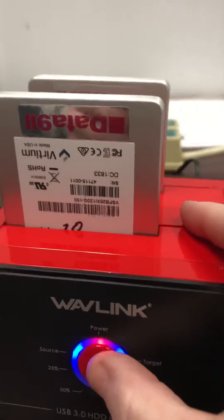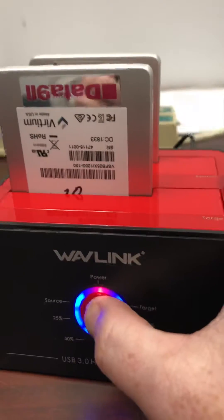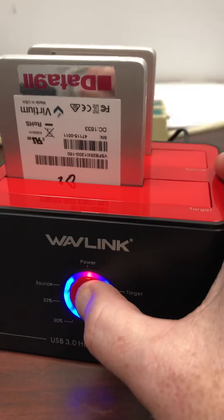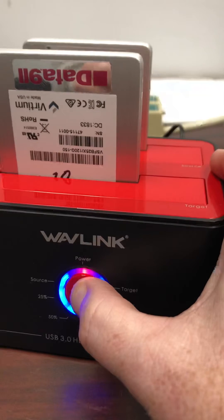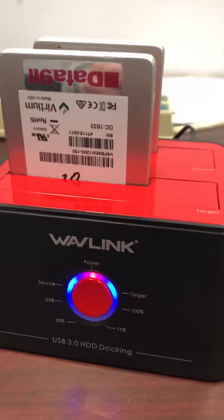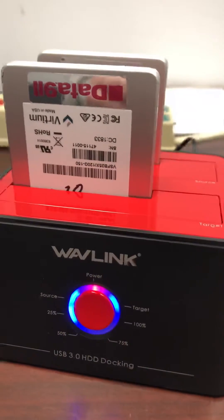Once it does that, you're going to hold the button in for about 10 seconds or so. It'll flash. When it's been flashing for about 10 seconds, take your finger, hit the button one time, and then it should start at 25% and work its way up to 100%.